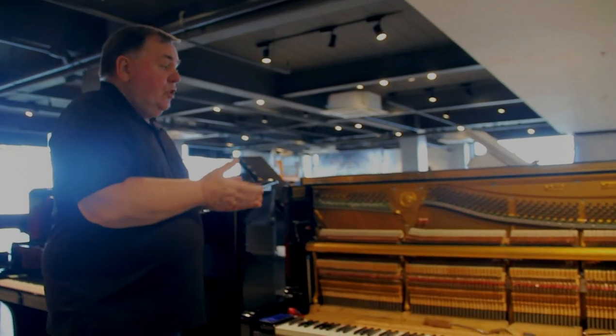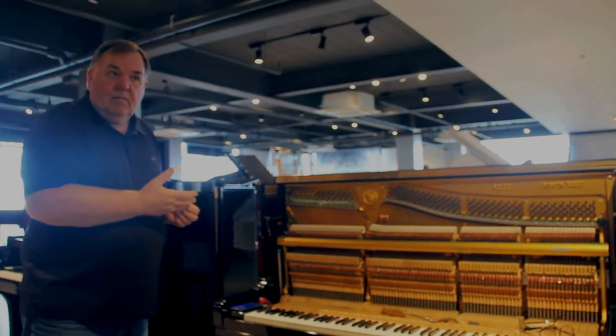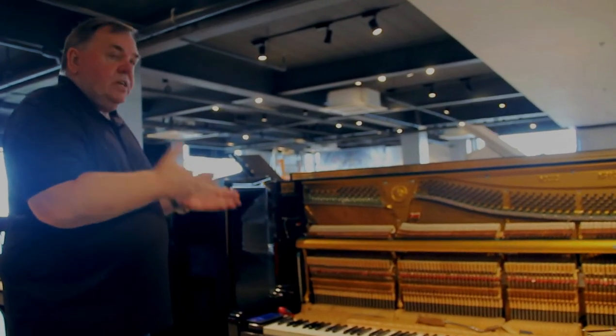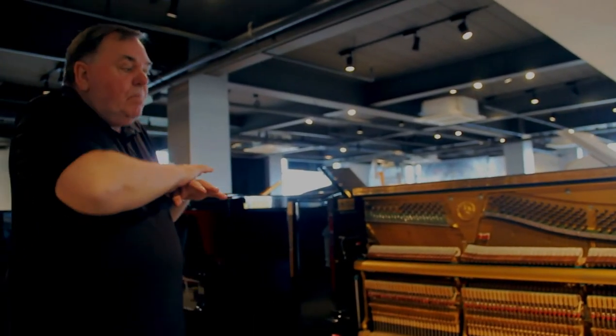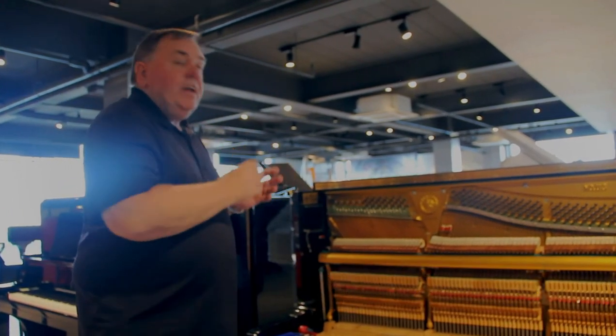A piano like this — a new Yamaha U3 — will cost you a fortune. This piano here sells for $249,000 completely redone with a 10-year warranty. Come to Manila Pianos, www.pianos.ph, and find out for yourself. Thank you for your attention.